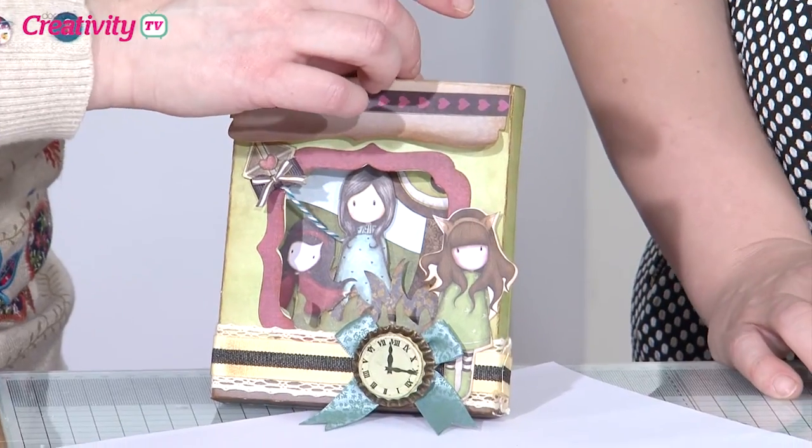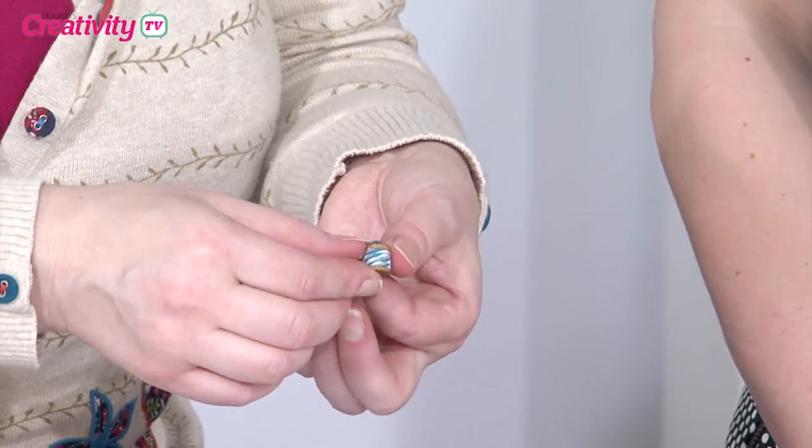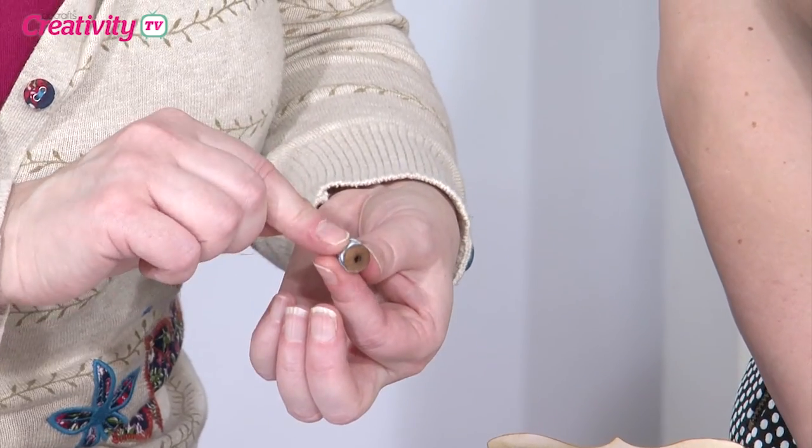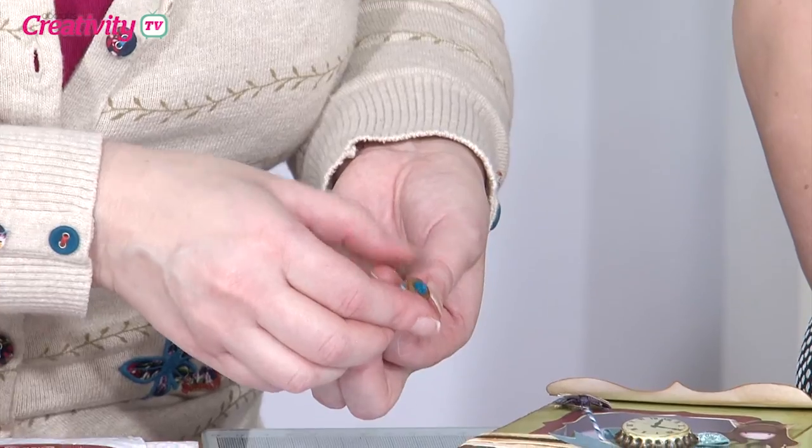I've got one final little touch to go on the top — a little embellishment. That's one of the smaller Bare Basics reels, and I've popped a bit of the jewels twine round it — the same as I used for the kite — and a little gem over the top. That's really special.